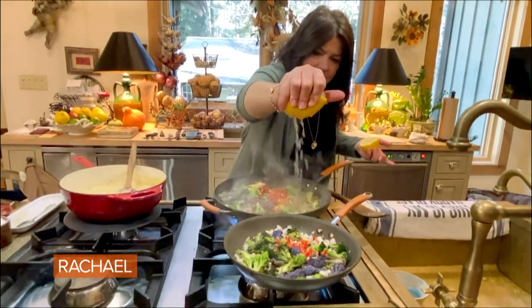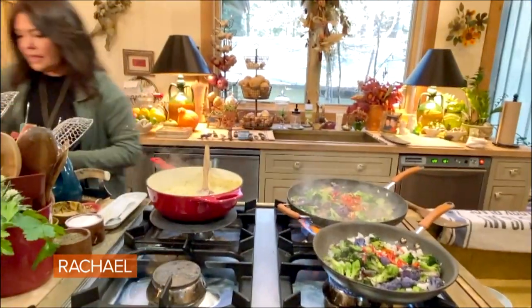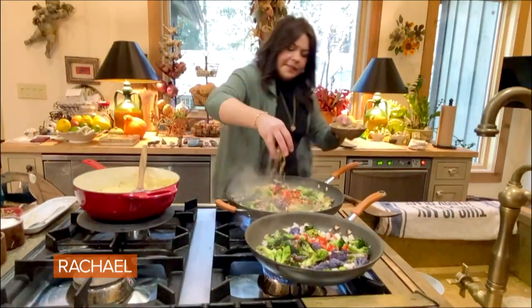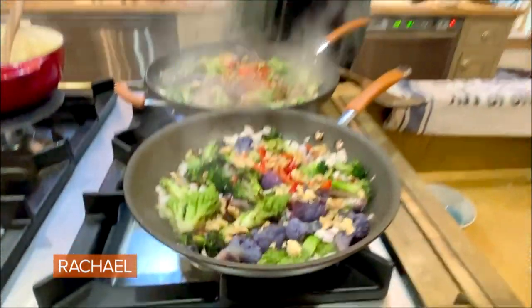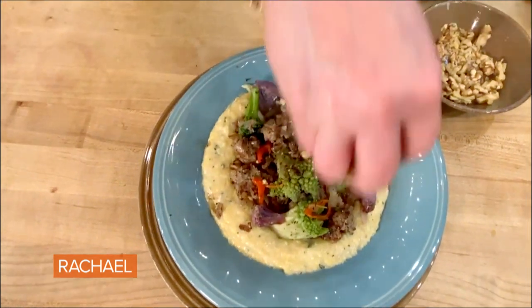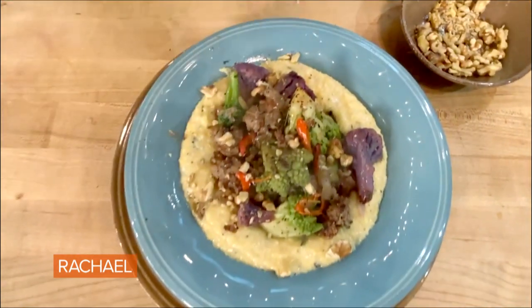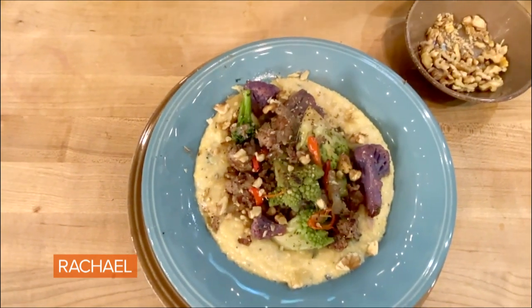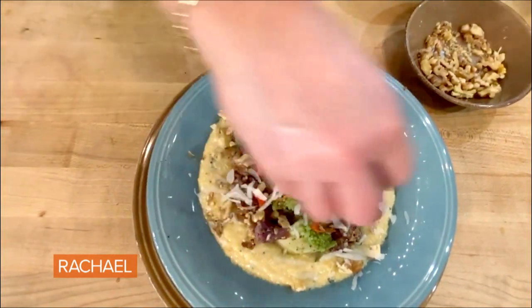Little splash of lemon in both pans. We're going to save some walnuts for on top and mix some walnuts in. So there it is as an entree — add a little bit extra walnut, and as I said, that pecorino cheese.